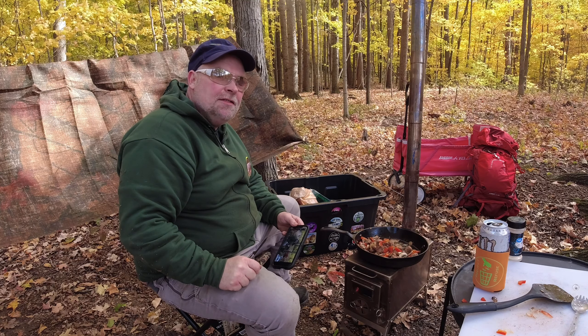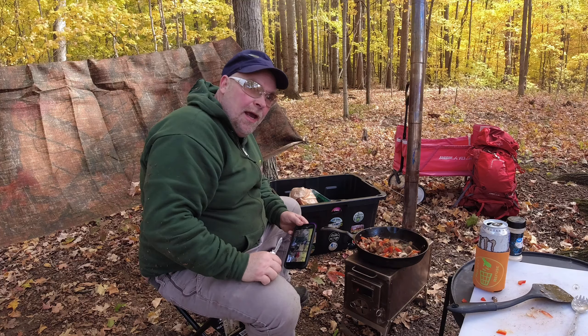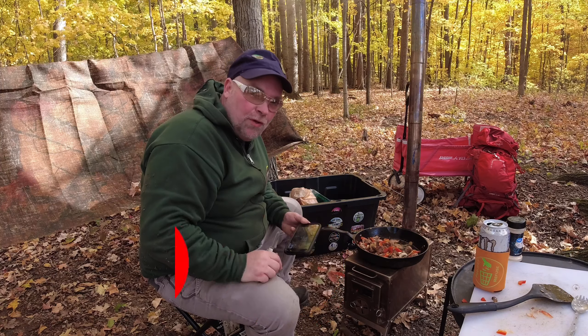Guys, if you like this style of video, please give it a thumbs up and we'll catch you at the next video. And with the new DJI, all you have to do is say 'stop recording.' Let's do it.